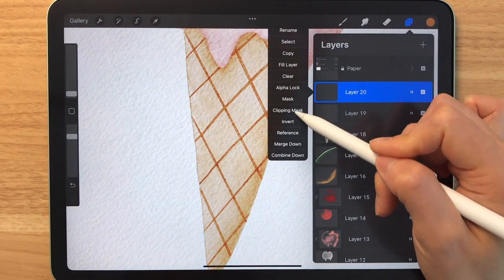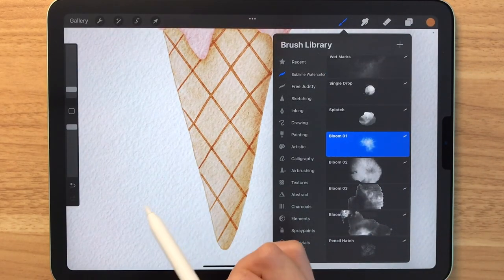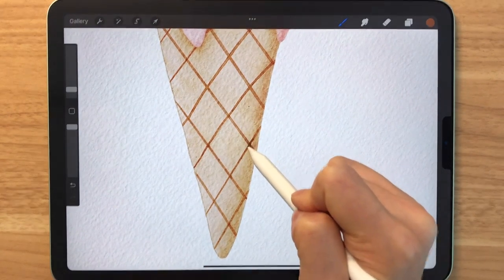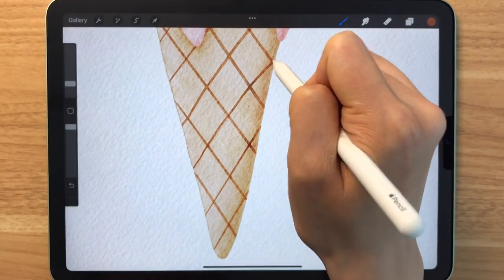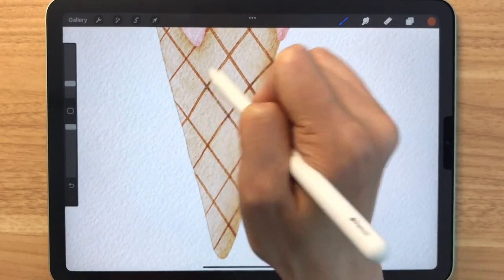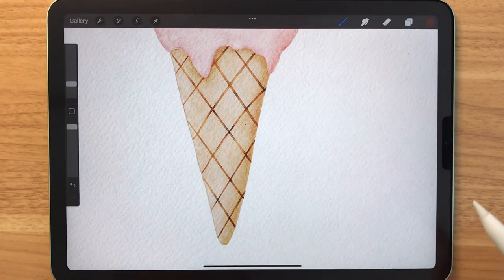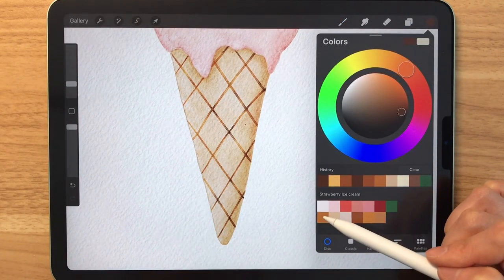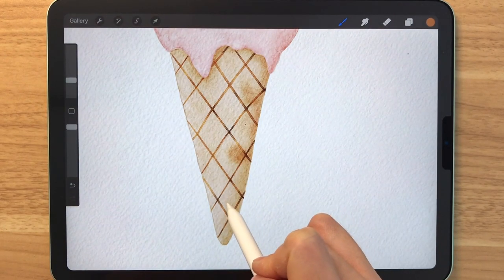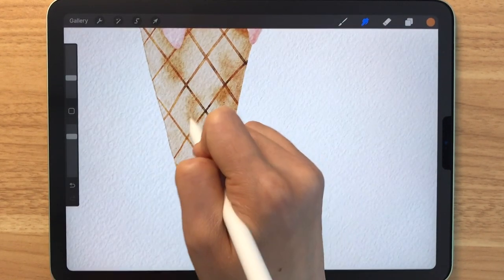Let's make a new layer and make that a clipping mask. Then we're going to grab a stamp brush, bloom number one, and get a dark brown right here — just tap anywhere you'd like. This is just to make the waffle cone look a little bit burnt in some areas. Now I'm going to make a new layer on top of the cone and make that a clipping mask too. Grabbing that caramel-like brown and using the same stamp, you can tap it in random places to make it look like it's a bit more burnt in some areas, because waffle cones have uneven textures and uneven colors.